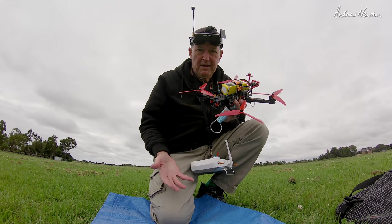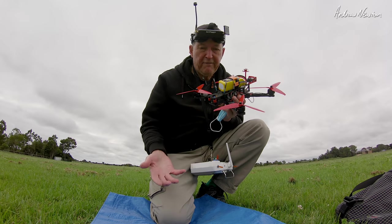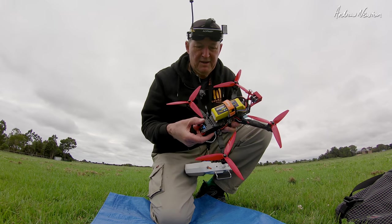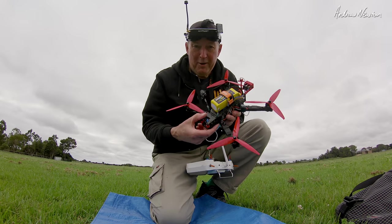This is my very first FPV quad flight. I have flown GPS quads, just pushing them around the sky, but this is the first flight with a proper quad.